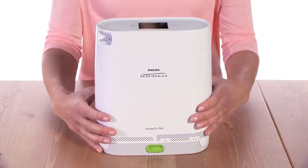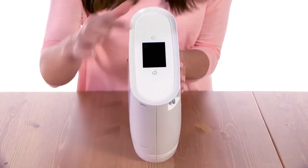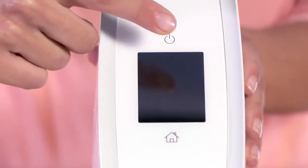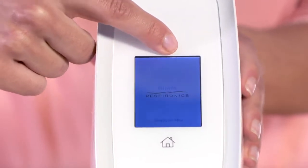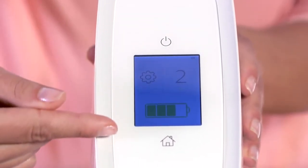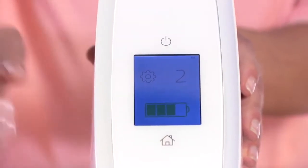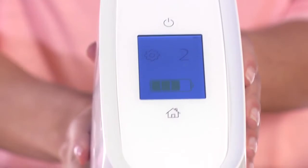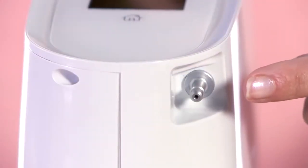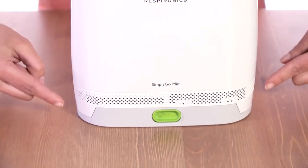If you take a look at the Simply Go Mini device itself, you can see a control panel at the top. The power button is used to turn the device on and off. The display screen shows information about its operating status and settings. The home button accesses the home screen, which is currently displayed. A patient cannula connector is set into the side, and a rechargeable battery is attached to the bottom.